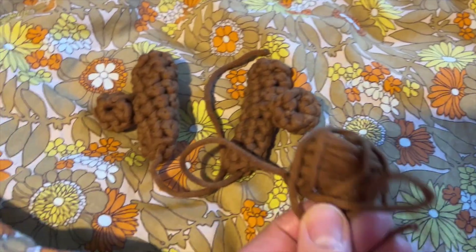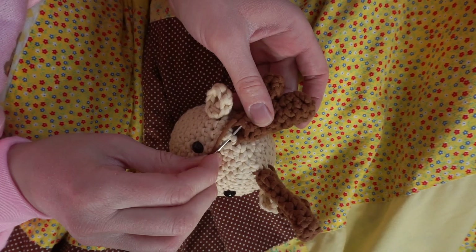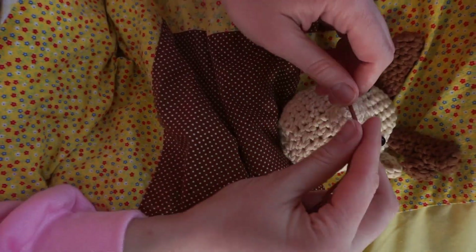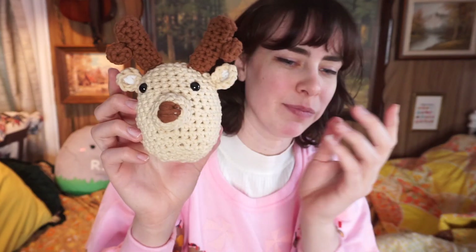I finished the antlers and I do have enough brown that I'm going to put that on the nose so that way it's like a regular deer and not a Christmassy one. Now I just have to attach the antlers to this little guy's head. This is what he looks like. Does he look exactly like the photo? No, he looks a little different, but that's okay. I wanted it to look more like a deer head. I also added the white bits in the ears instead of putting them on the chest.